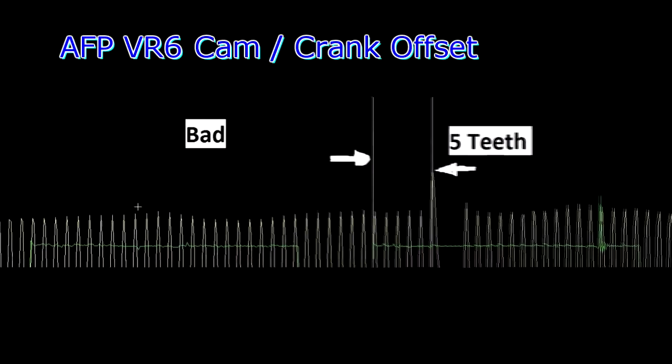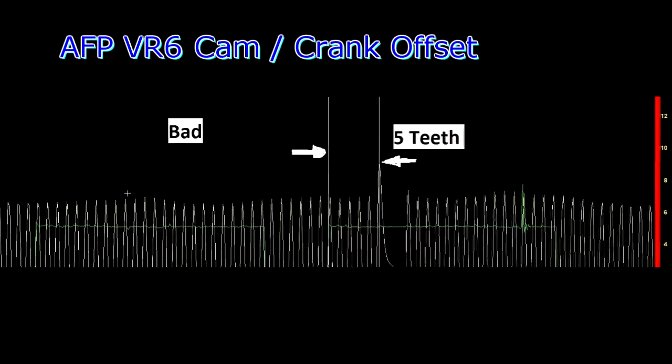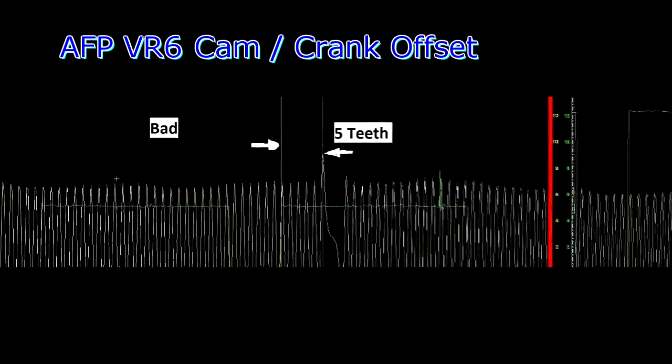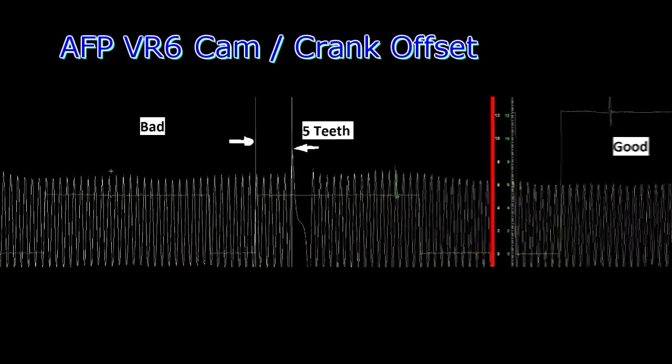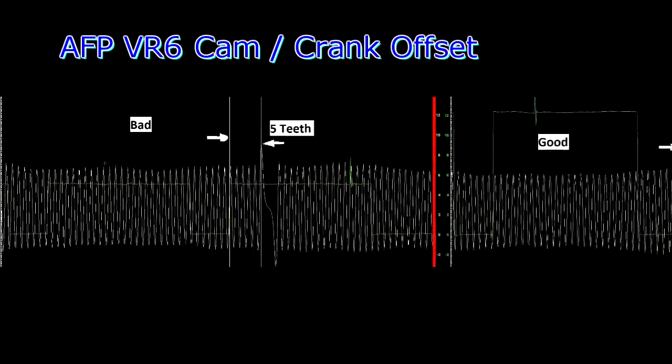In the next waveform you'll see that the cam is twice as tall — that's because my scaling was wrong on the first waveform, the one that was bad. The taller one is what I usually have in terms of the voltage adjustment.